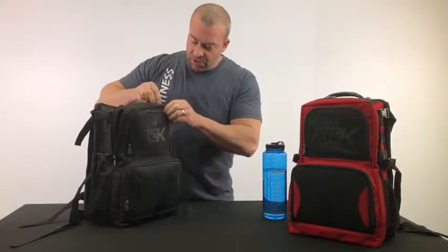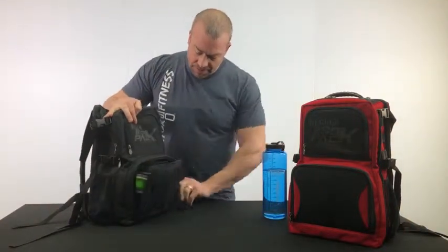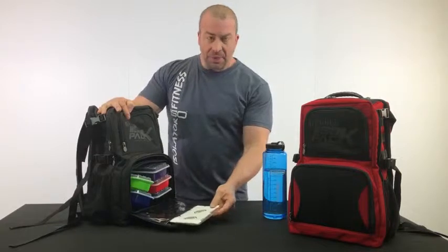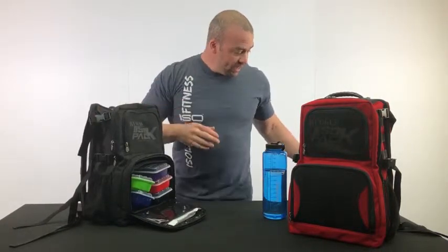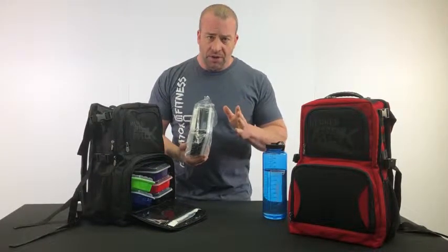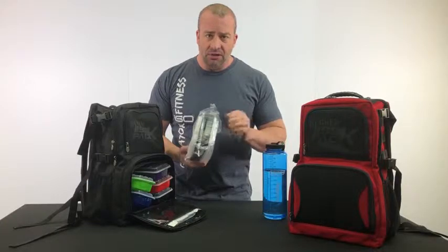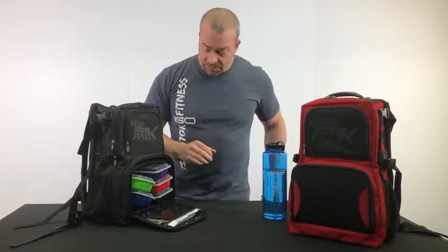Then we have the front compartment, which holds the meals. When you open this up, the IsoPack is held in the door. It comes with a 12-ounce IsoPack and a 6-pack of containers — one 28-ounce, one 38-ounce, three 16-ounce, and one 12-ounce container in this packet, and one IsoPack comes with it.